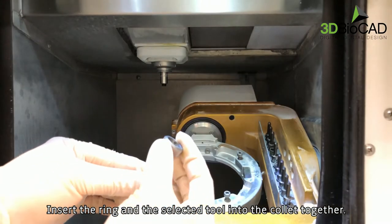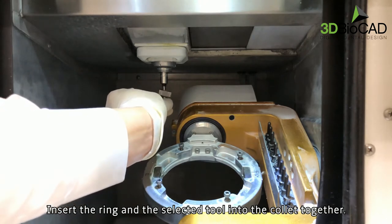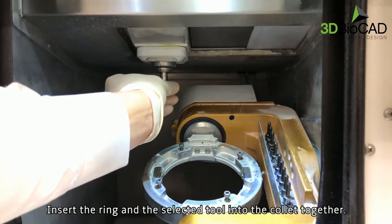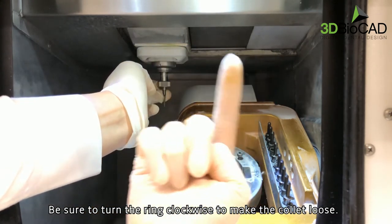Insert the ring and the selected tool into the collet together. Be sure to turn the ring clockwise to make the collet loose.